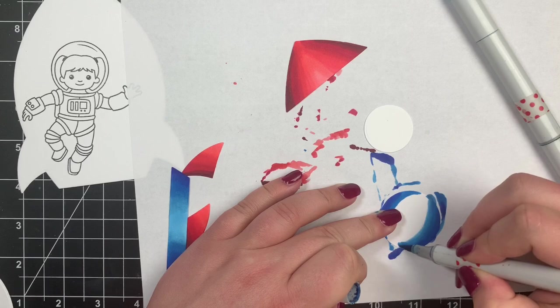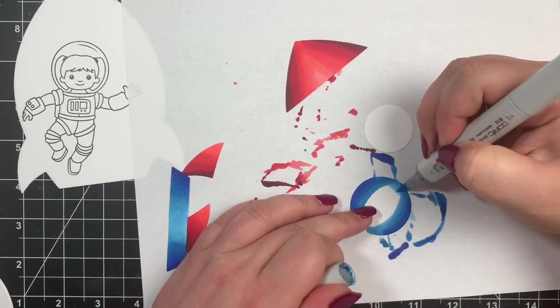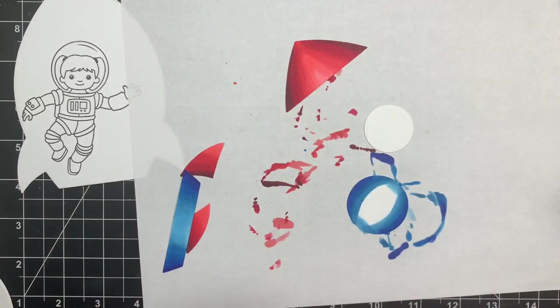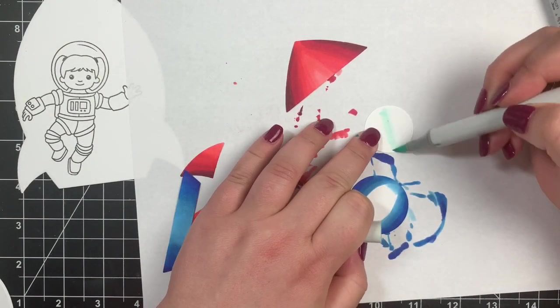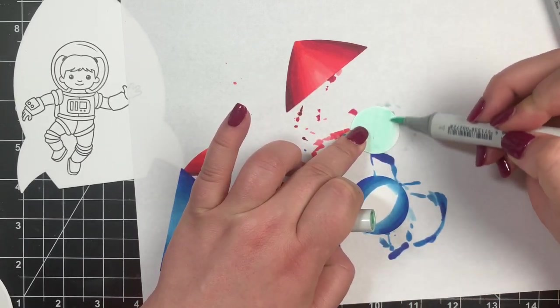You're not going to see a majority of the larger circle anyway, but I'm adding just a little bit of differentiation between the colors. I used a BG10 and colored the smaller circle in solid — this is going to be the window.